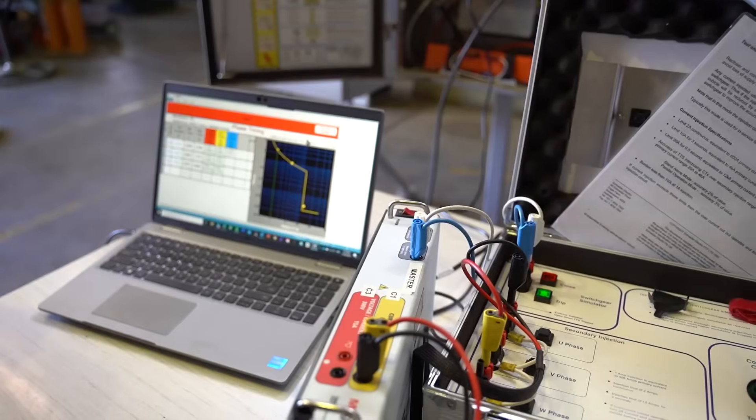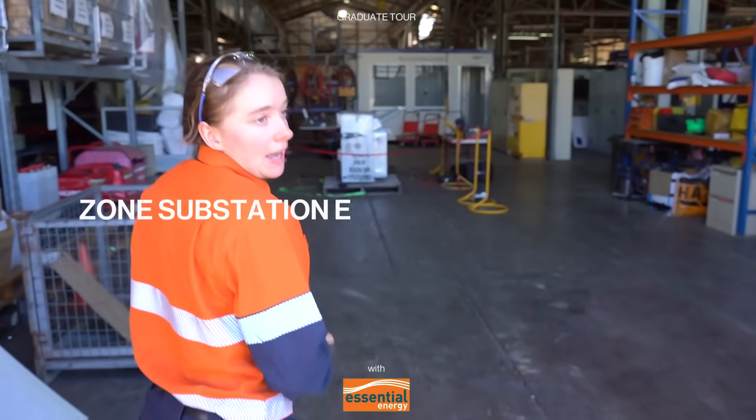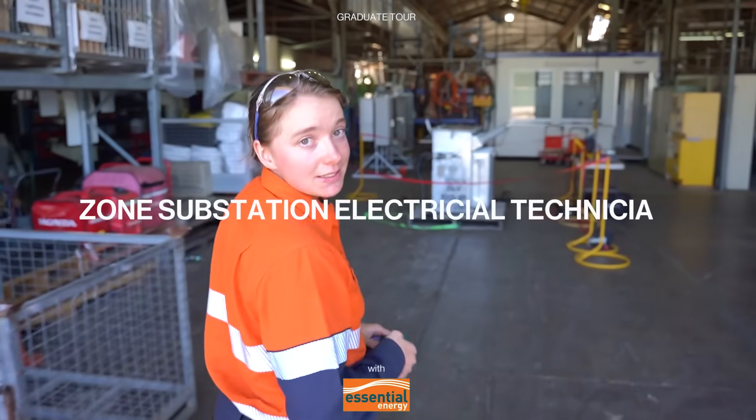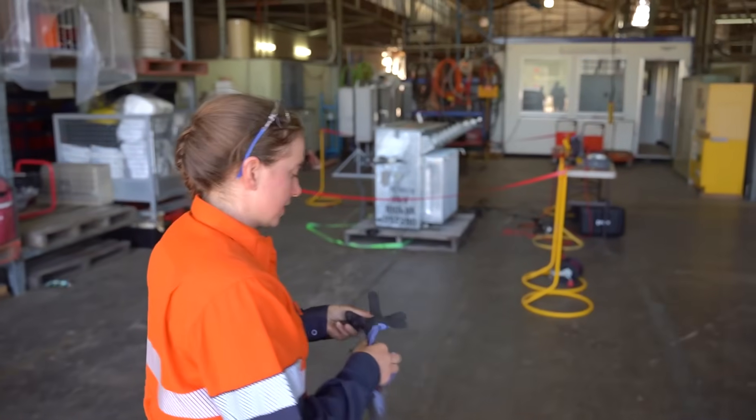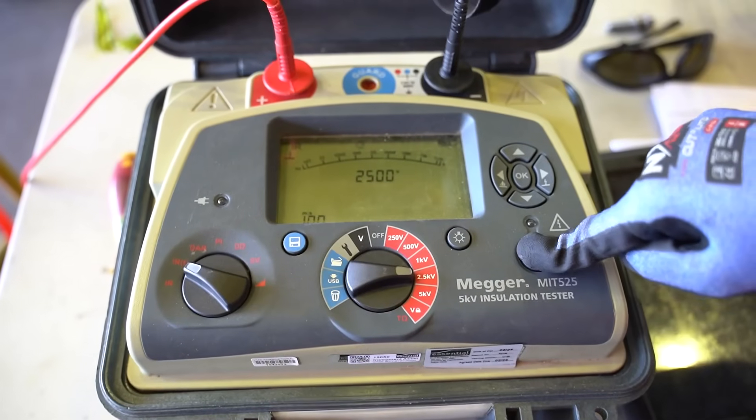Hi, I'm Priyanna Beattie from Essential Energy and we're here at the Tenworth Depot coming to the Zone Substation Workshop and I'll show you a few things we're working on. What's your job? I'm a Zone Substation Electrical Technician. And what does that mean? That means basically my job involves constructing, maintaining and testing of Zone Substations.